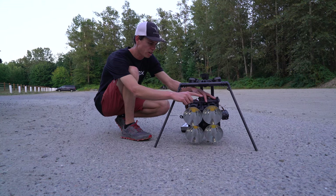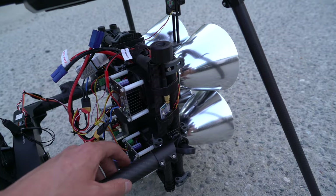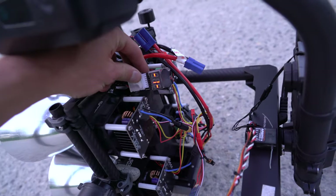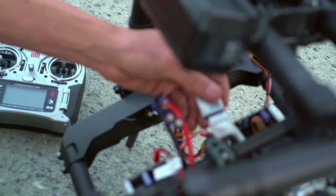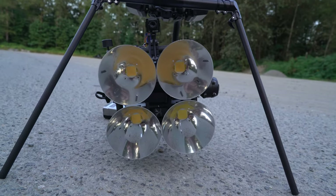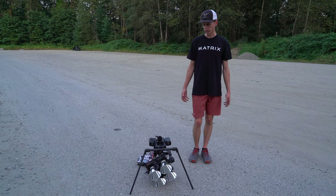Here we have our FPV camera, and the video signal is sent back to this little FPV transmitter — it's just a 5.8 gigahertz analog transmitter. On the battery we have a little cell checker to warn us when the voltage is low; it will just start beeping. That's very important so that you don't over-discharge the LiPo batteries on accident.